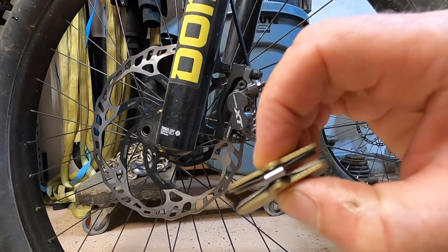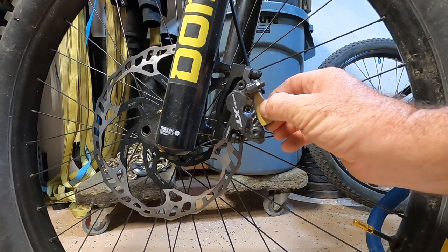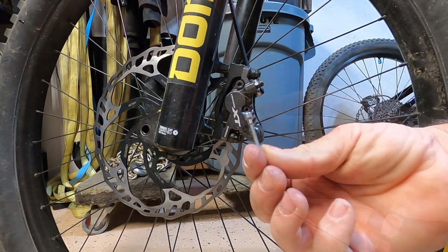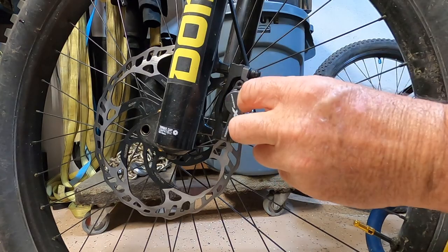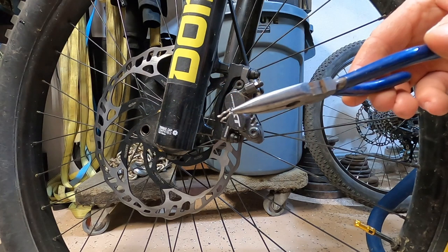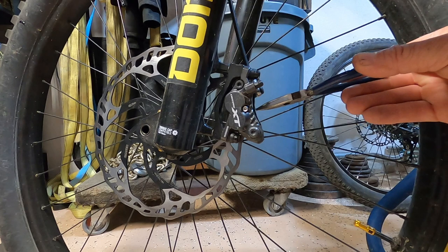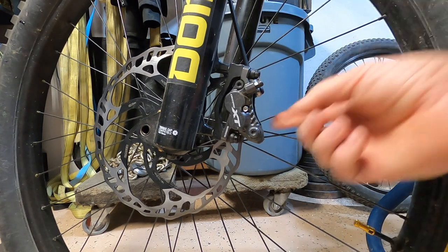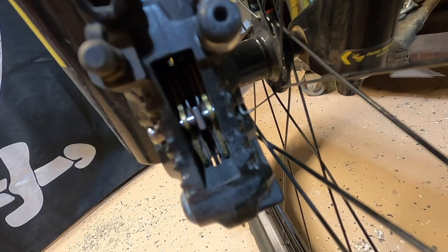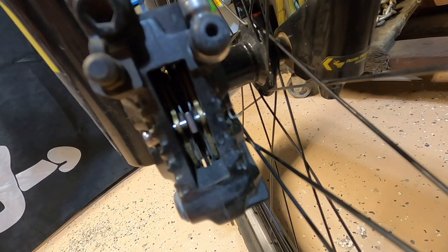I've got that spring sandwiched in between those brake pads and I'm just going to drop them in there. With your existing hardware, line everything up. With that retaining pin, put that thing back in place. New pads are in. We're going to do the same thing to the rear, and I'm curious to see what those rear pads look like, because that's where I was losing all my braking.